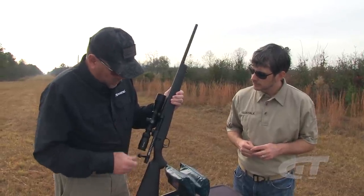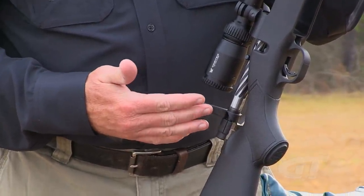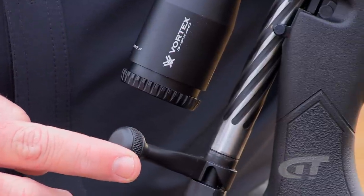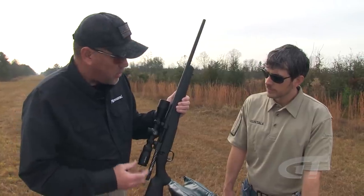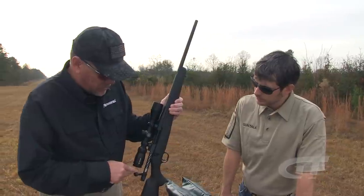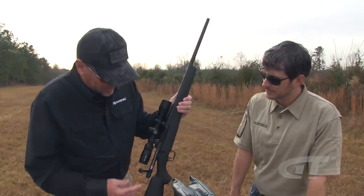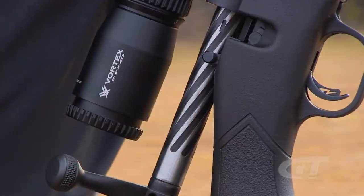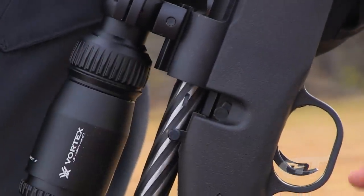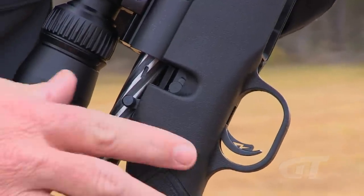Working up to the bolt handle, they decided on a classic design — knurled where it needs to be knurled and rounded where it needs to be round — making it really easy to manipulate and run quickly. In previous designs the knurling went the wrong direction, which was counterintuitive. Moving further up, the spiral fluted bolt makes the action really smooth and helps with weight, since every bit of metal removed contributes to a lighter gun.